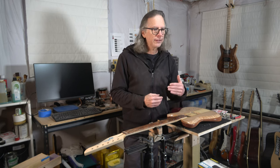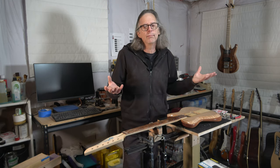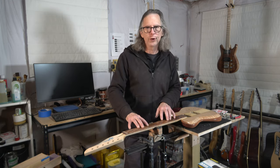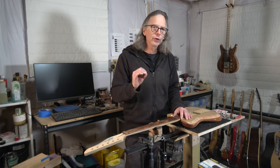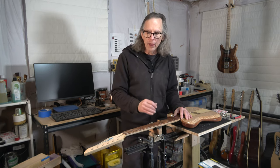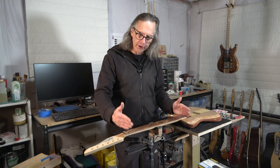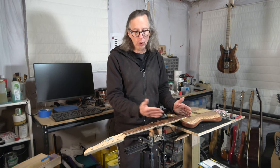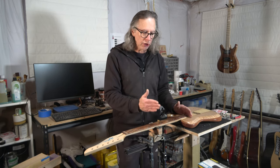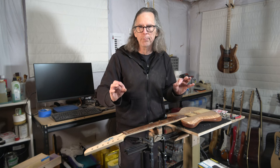When we say compound radius fretboard, we're actually using the wrong term. It's been used for a long time, so people are used to hearing it — it generally refers to a fretboard that has two different radii on its surface. But in truth, what we're talking about is a conical radius. With a compound radius, you'd have two radii; for example, 10 inches at one end and 14 inches at the other. Where they meet, you'd have a hard line of delineation — 14 inches all the way and then suddenly changing to 10. That's what a compound radius actually is.